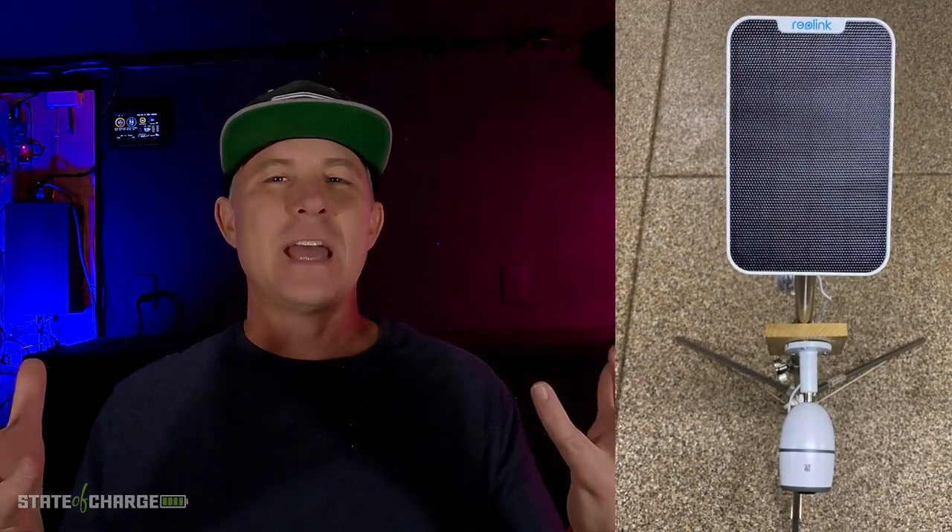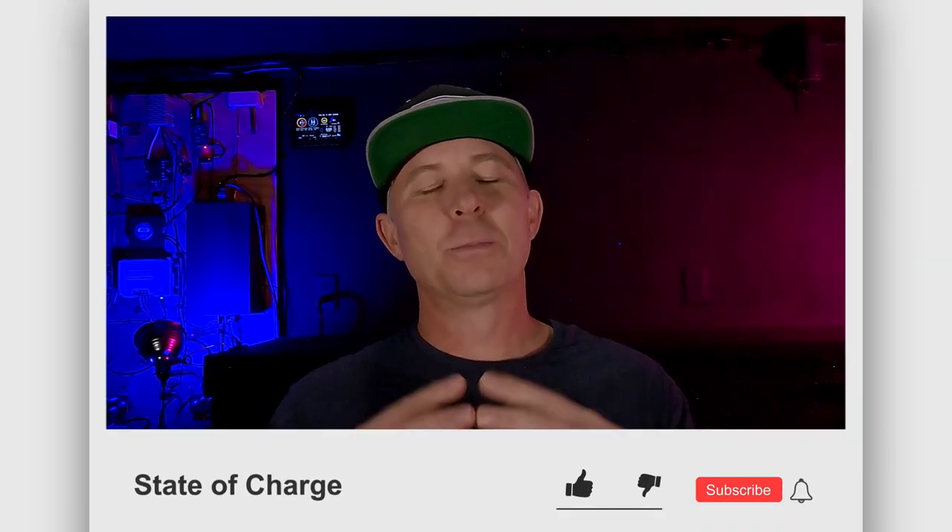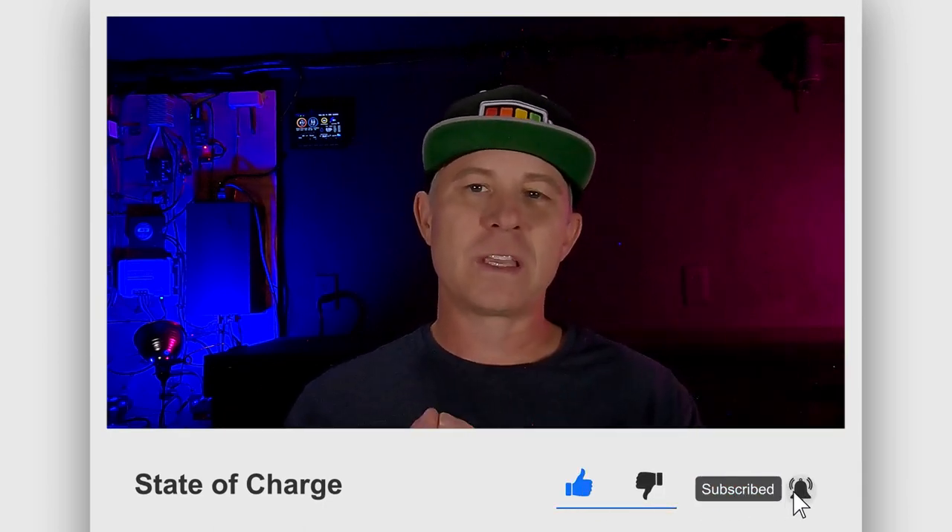I'm very glad I put this together, and I hope this information was valuable to you. Let me know what solutions you come up with for your own remote security system. All that's left for me to do is install it on a pole in the corner of my property, and I might do a future video to let you know how everything is working. I hope you enjoyed the video — please like, subscribe, comment, and hit that bell for notifications. Until next time: what is your state of charge?